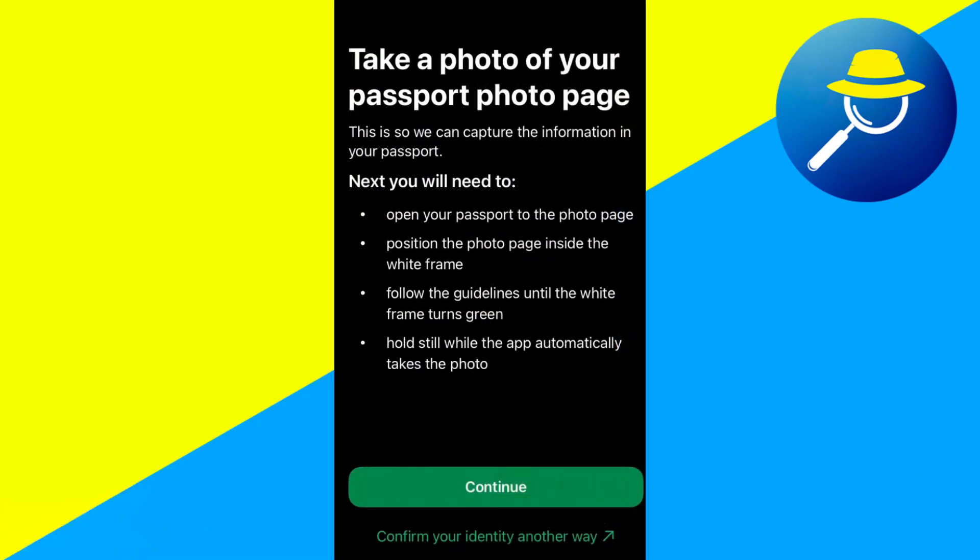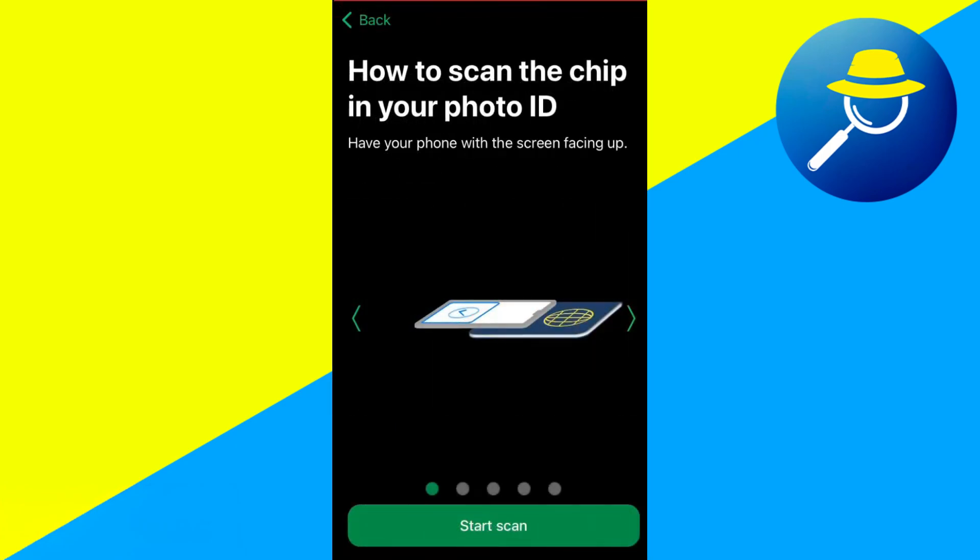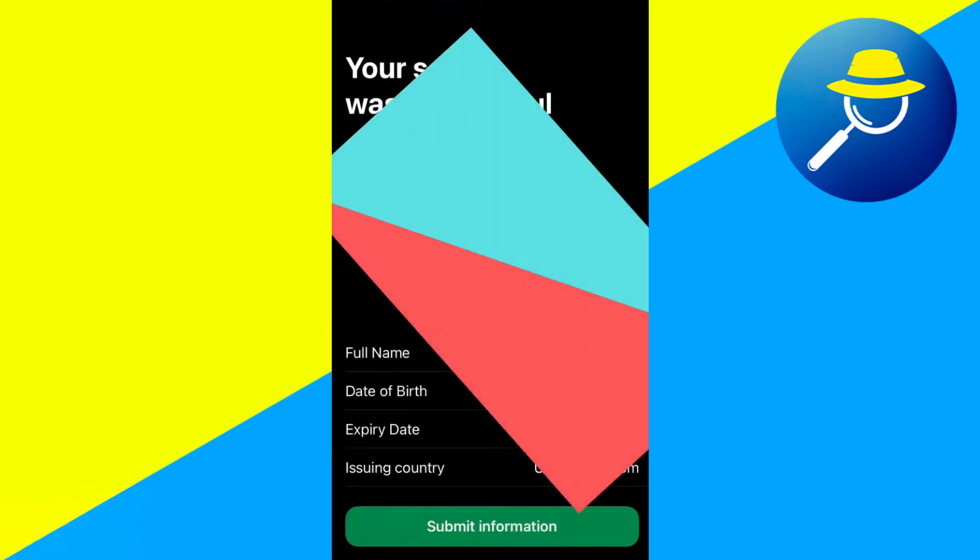Now I need to open my passport to the photo page and position the photo inside the white frame. Click Continue. If it automatically took a picture, click Continue. Now you gotta put your phone and scan that little photo icon at the bottom of the front of your passport. Click Submit Information.